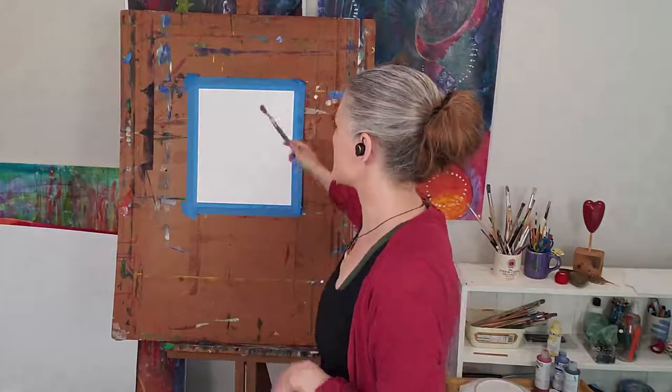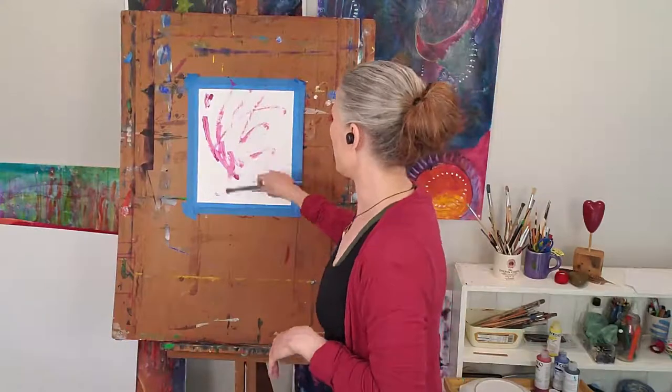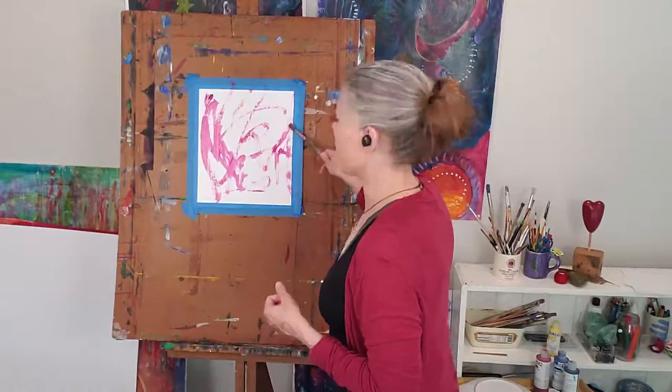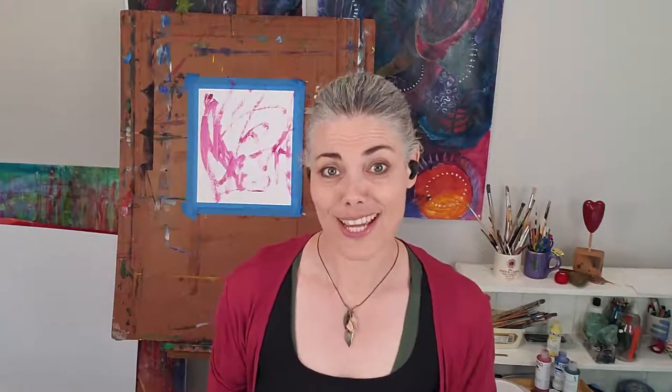Today I'm going to give you a little tip. I want you to imagine that this is my painting. It could be really big or it could be really small, but today this is the size that it is. Now I get this intuitive hit — I'm feeling constricted by these borders and it feels like this painting wants to go beyond the edge. Not a problem. What we will do is create some more space to paint on.